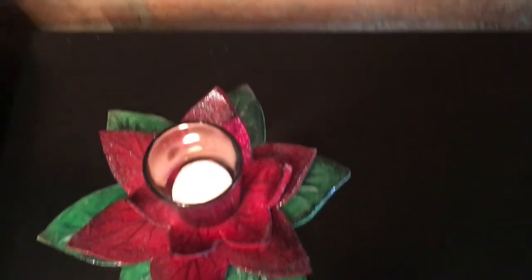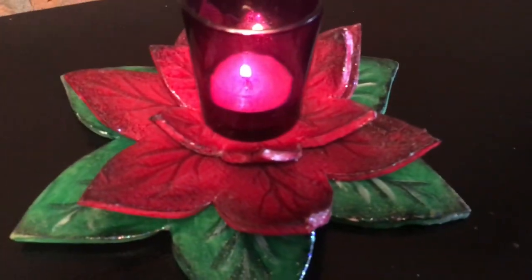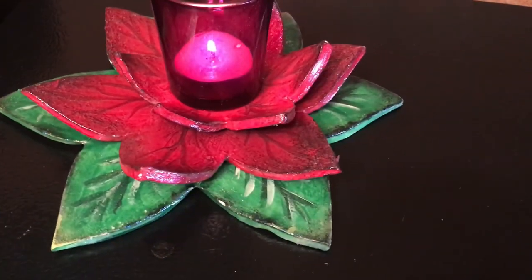There you have it. This was very fun, and it was very easy to do, and you can get very creative with your colors. So give it a try. Thanks for watching, everybody.